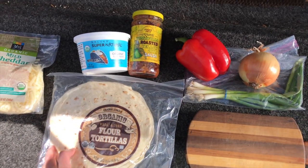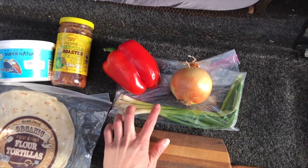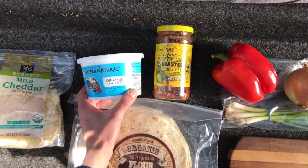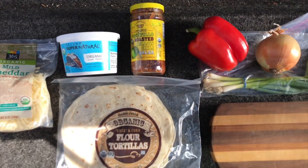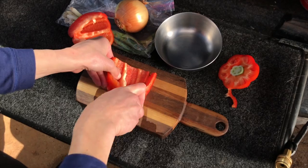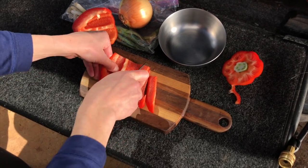some flour tortillas, green onions, a yellow onion, a red bell pepper, and then some salsa and sour cream to dip your quesadilla in. All these recipes are super customizable, so grab whatever veggies you like.